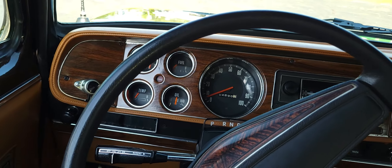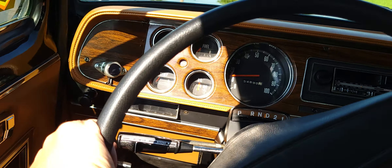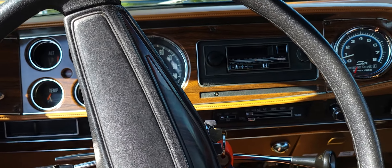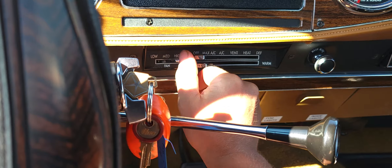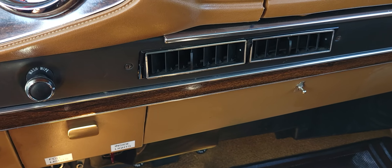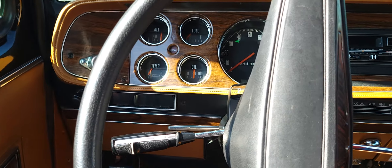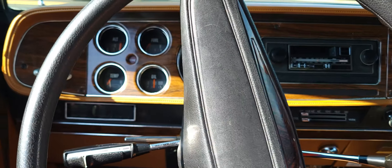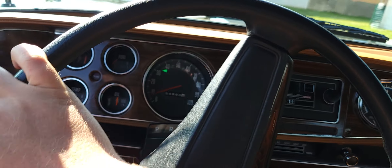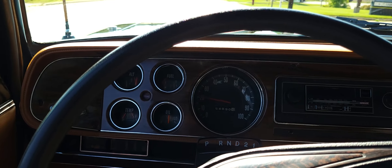Sorry, it's going to be bouncy — I'm holding the camera while driving. The turn signals, headlights, and all that work. The blower motor is working too. I never tried charging the air conditioning, but everything is there and in place — I would assume with very minor work it would probably work just fine. There's second gear — it shifted fine.